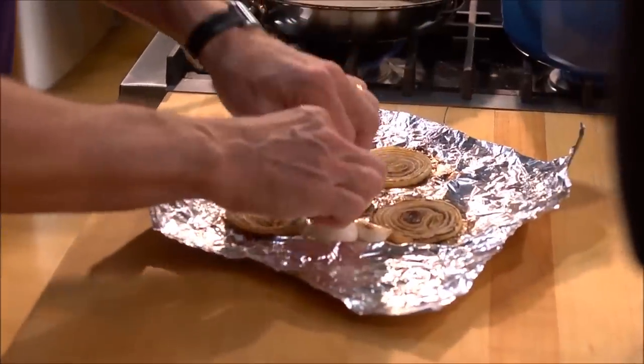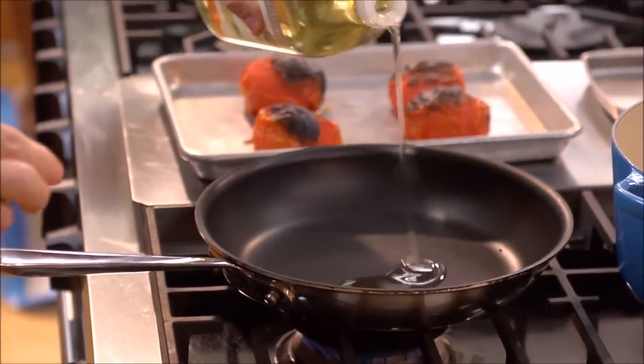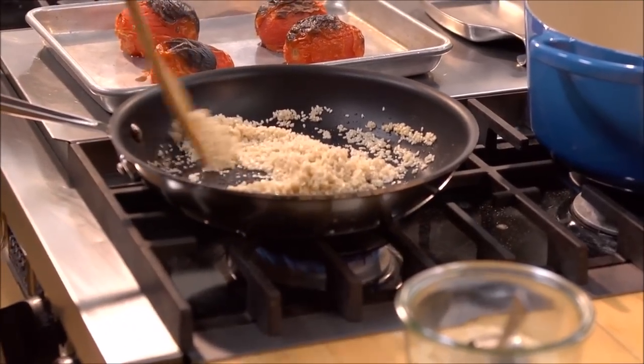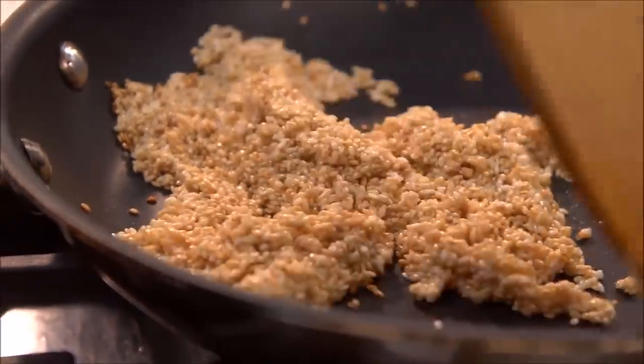They're going to blacken in spots, and the garlic will be soft as well. With the skillet still on the heat, measure a little vegetable oil and add the sesame seeds to it, stirring for a couple of minutes until those sesame seeds are very aromatic and starting to brown.